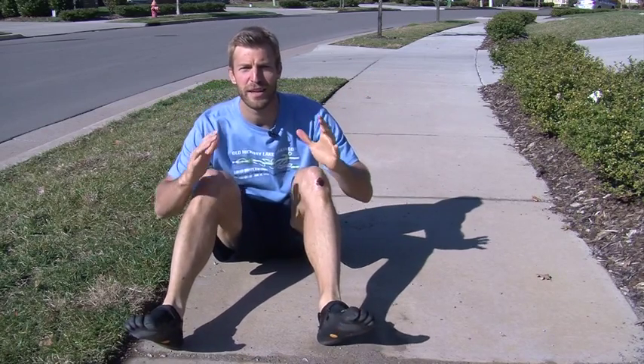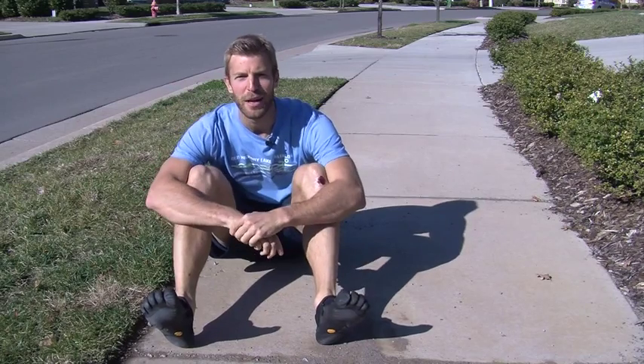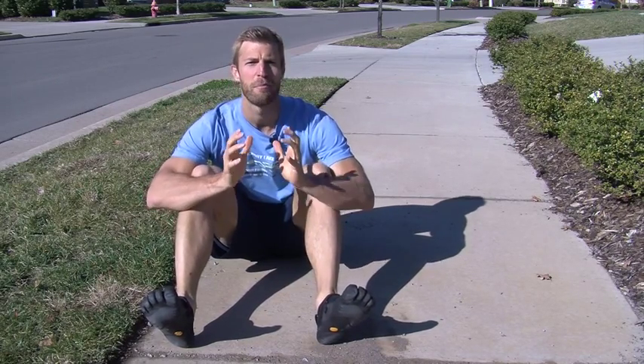Hey guys, how's it going? I was trying to get here quickly — I know I was running a little bit late, no pun intended. But anyways, I'm here today to talk to you about running barefoot.